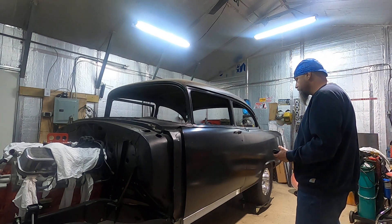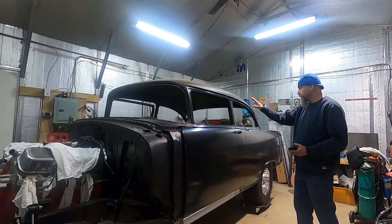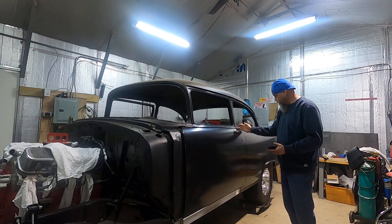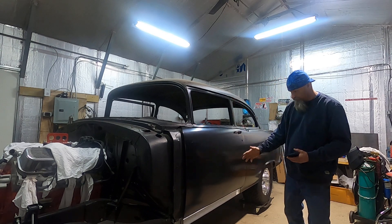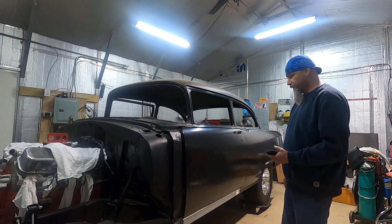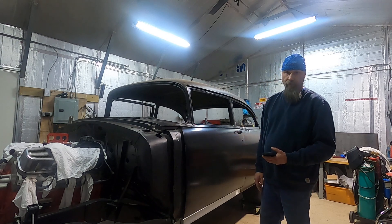I just wanted it close enough to where I'd be comfortable to get the quarters on. Let me pull the camera off in a minute and show you guys around the door. It's a hair high right here and it can go in a little bit here, but everywhere else it's pretty good. This is all stuff that can be fixed — I'm going to have a real body guy look at it once I get the sheet metal all roughed in.